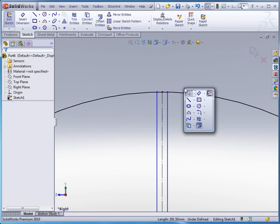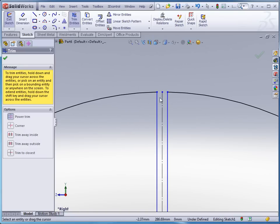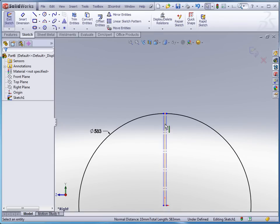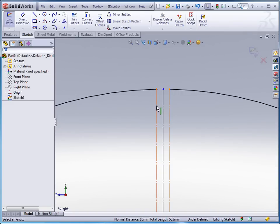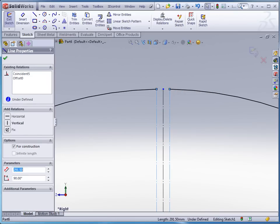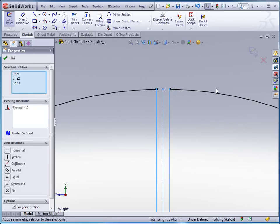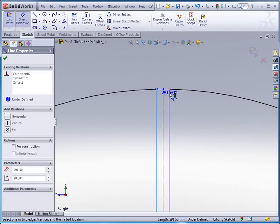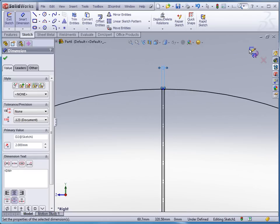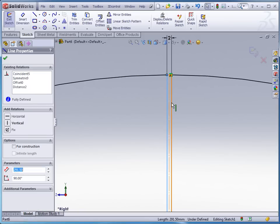Now at this point I'm going to go in and do a trim, and let's do both of these also as construction lines. Now let's make both of these symmetrical. In order to make these symmetrical we've got to put these back as regular defined, make it symmetrical, and then let's put a dimension on here. Let's change that to close up our gap a little bit.